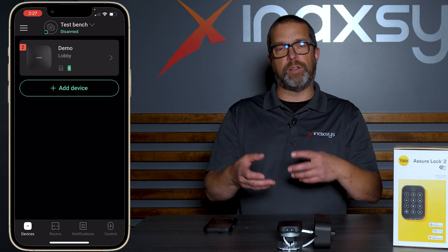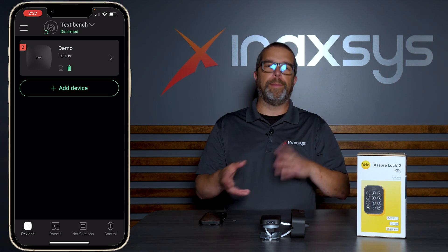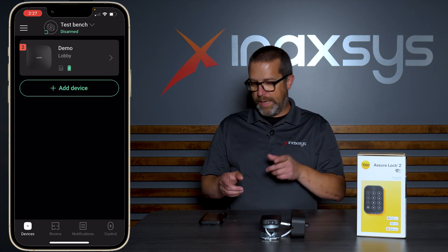When you see that the door is changing state, you can look at the knob here and it's going to turn depending on whether it's locked or unlocked. Let's have a look.